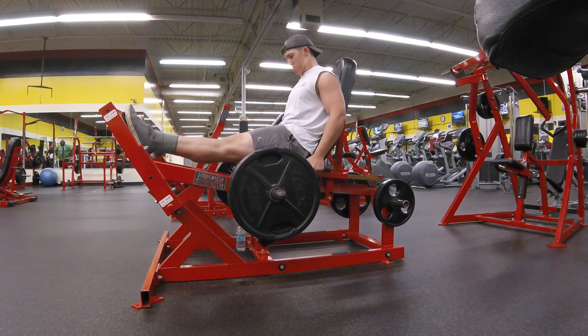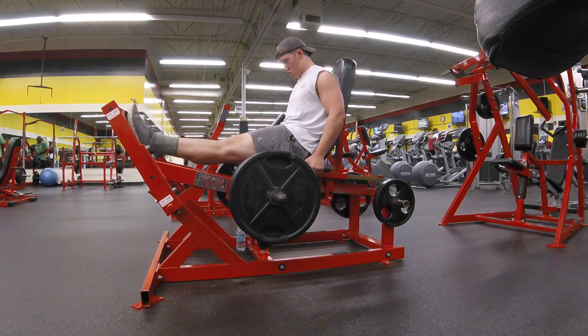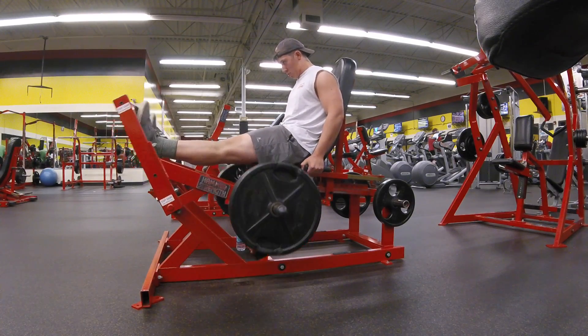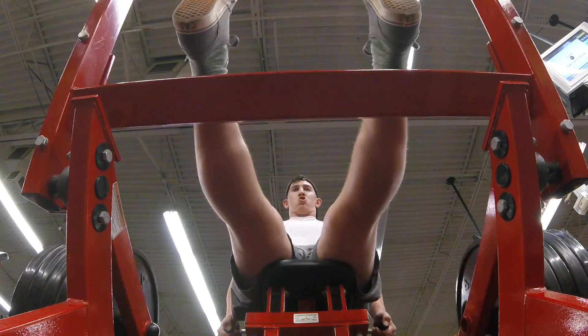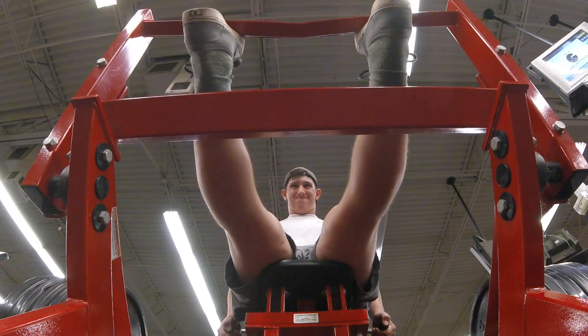Okay, here are the calves — horizontal calf raises. These are my favorite exercise. Just getting that good stretch and that good squeeze on there, that's what you really got to worry about. I go pretty heavy, and there's another angle right there — looks pretty funny from that angle.